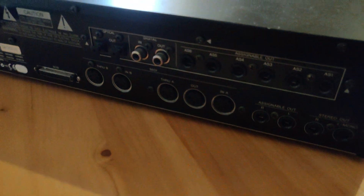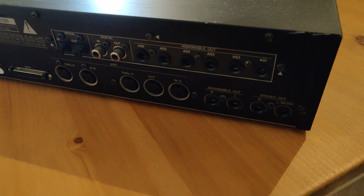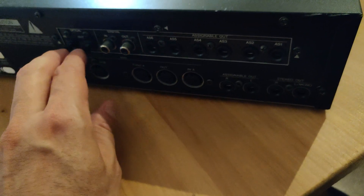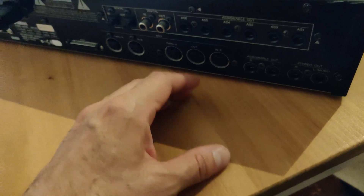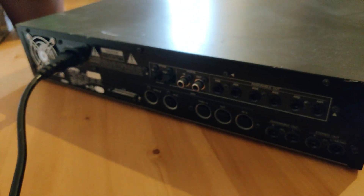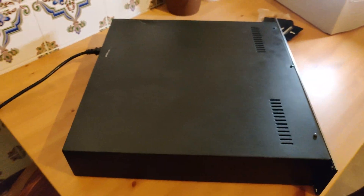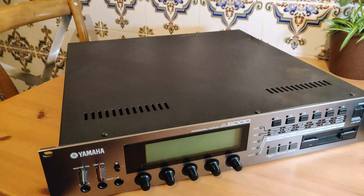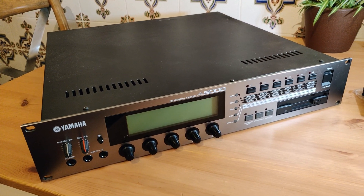The other nice thing about this unit is it has the additional expansion board in the back, so you can connect IO, the optical and digital, and you have some additional assignable outs in the back. Great unit. I plan on just using it to chop up some breaks, maybe run some audio through it, and have a little fun.